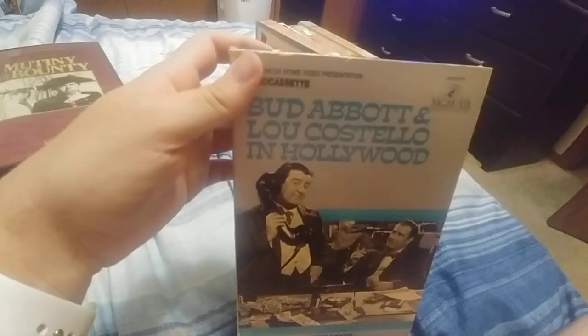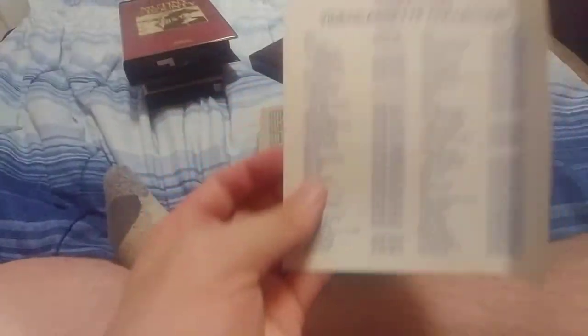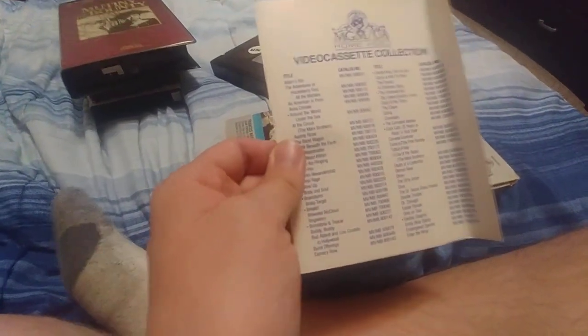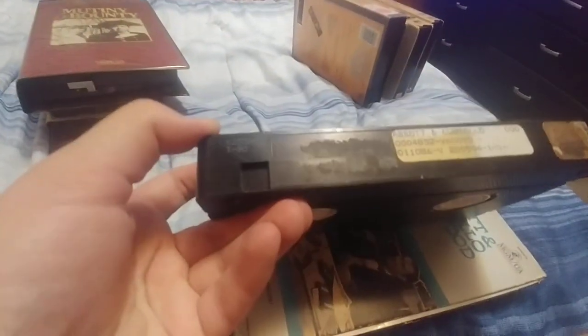Same outcome with this one — 'Amaro Castello in Hollywood.' Again, this is a bit of a later print. It has an insert in here: MGM/UA Home Video video cassette collection. Pause if you want to read the title list. Sorry, it's bent a little bit, but that's the only way you can fit it in there. Sticker label — the envelope already came off. January 10th, 1986.